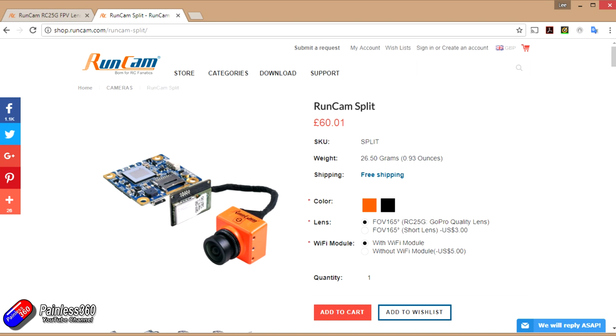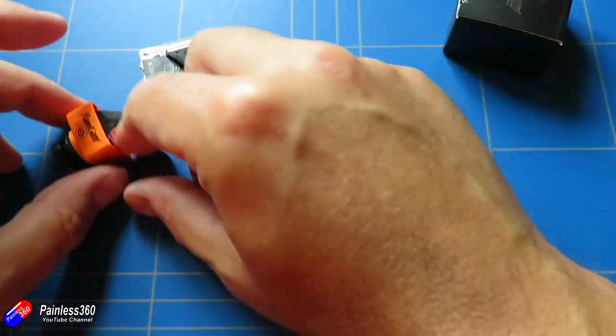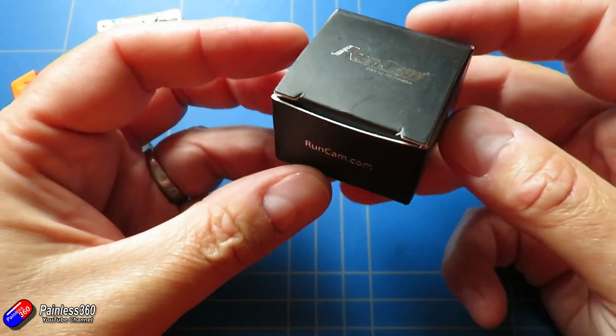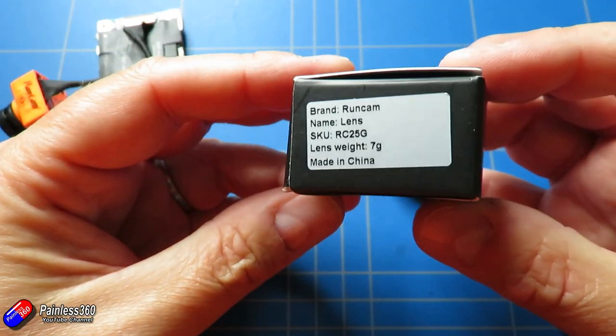The first is the RC25G, which is a GoPro quality lens, and then you can save yourself three dollars by ordering the short lens version. The short lens version is actually the one that we were looking at, and I would say if you're going to order one of these, get yourself the RC25G lens. I'll talk about the reasons for that in a second.